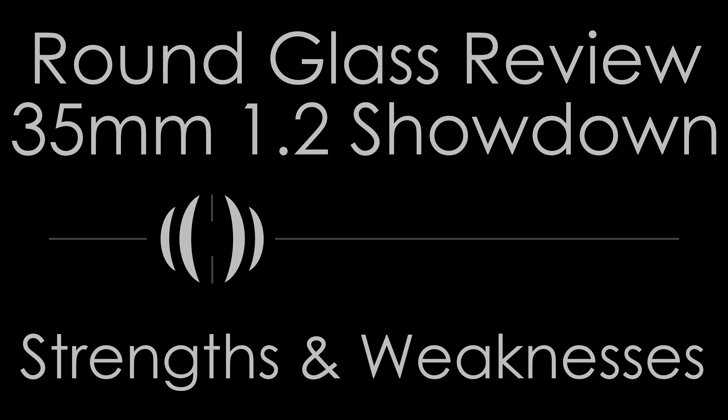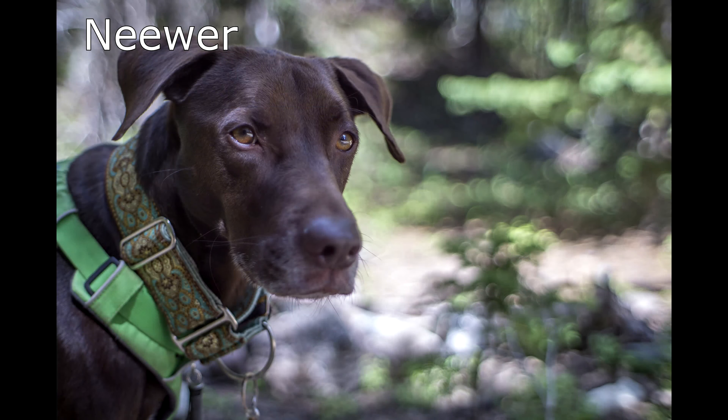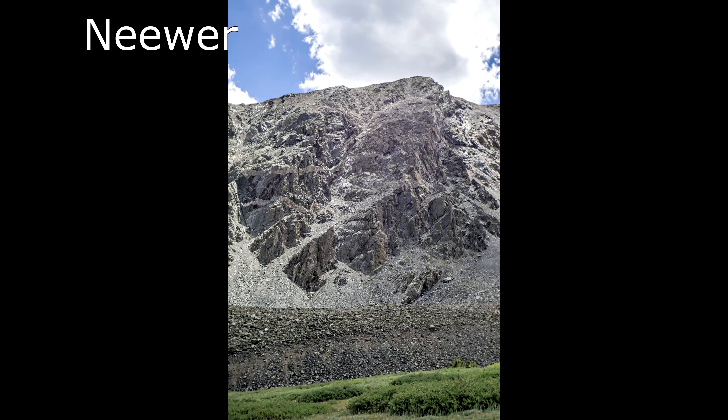I'll discuss the lenses as a group and highlight individual performers where warranted. For sharpness, all of the lenses performed in a similar manner, with the exception that the Neewer was a good deal softer than the rest. In general, whatever sharpness level you expect from lenses being made in China and sold on eBay, Amazon, and AliExpress, these perform in that same vein, especially for the given price point.